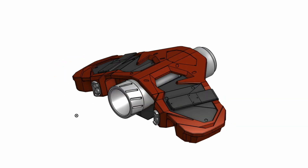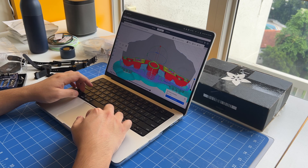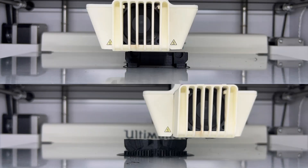This is the process of building our upgraded Spider-Man PS4 web shooters. Starting with the 3D design, I exported all the files in STL format to send to my 3D printer. Shoutout to Aaron for his help on the prototyping.